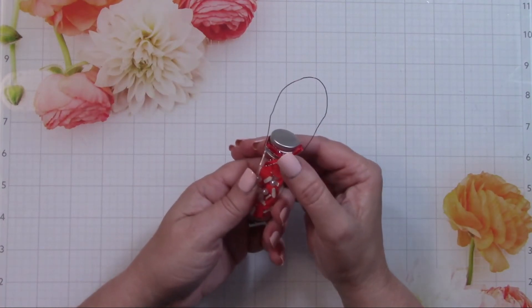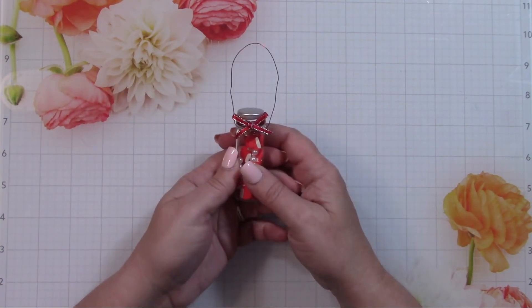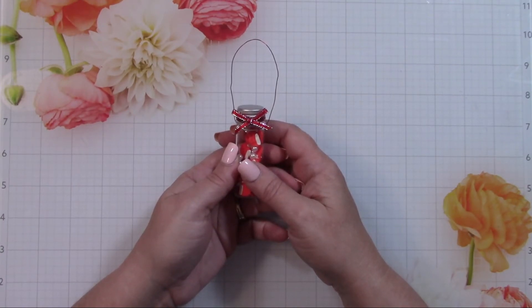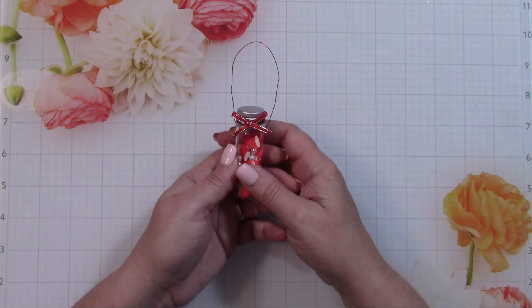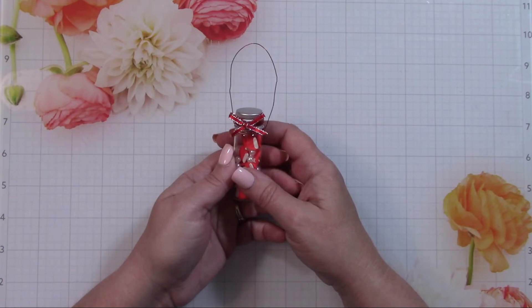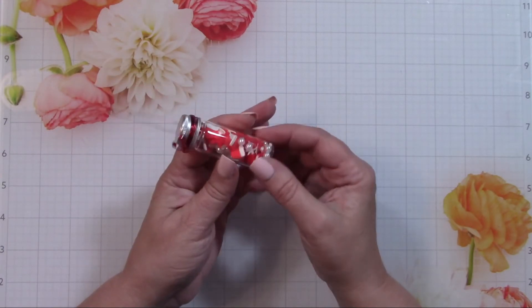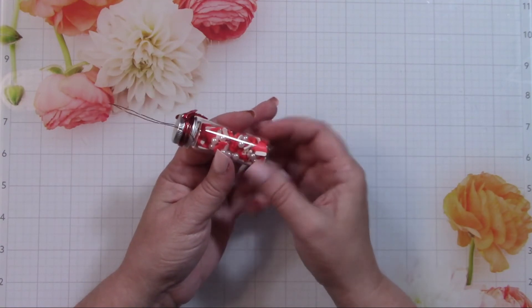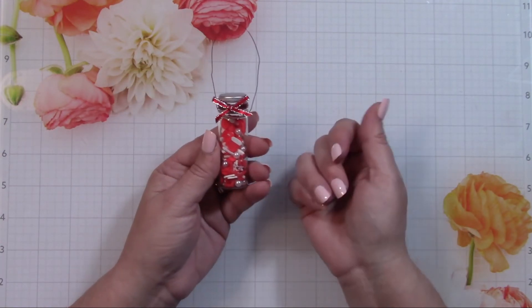Rhonda had some great projects this week — she showed alternate uses of rain boots made into Santa boots, which was really clever. She also showed a stacking clip or flip clip that she used in her Bible, which I thought was a fantastic idea. Please go check out Rhonda's Got a Project — I have a link to her channel in my video description.